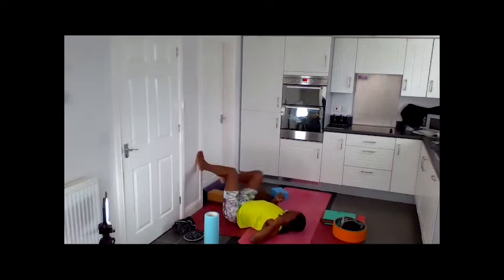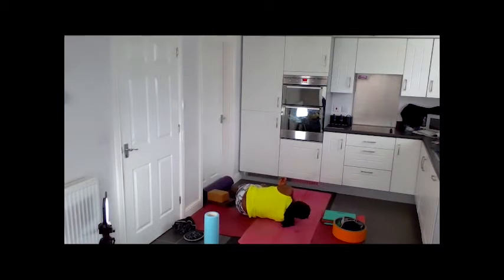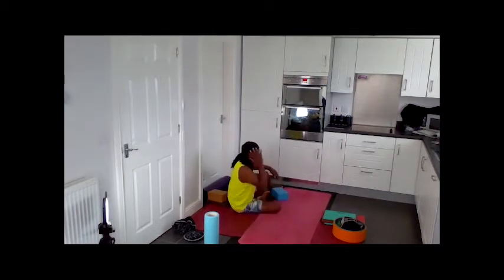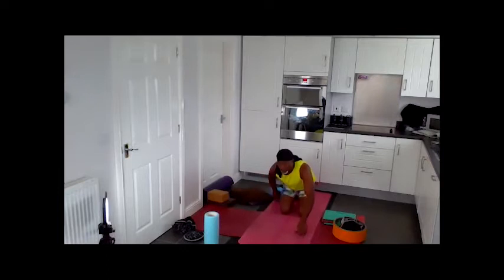Roll to your right side. Bring your left hand down to the floor by your chest. Breathe in. On exhale, push the floor away with your left hand as you come up, using your right hand to support your head and neck. Come onto the knees for dolphin.